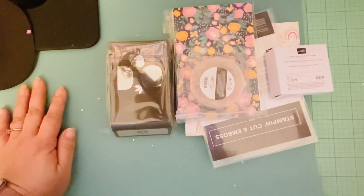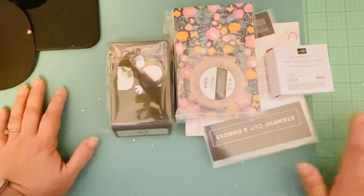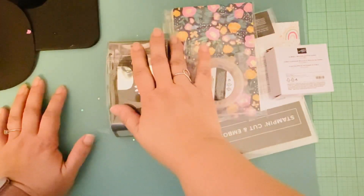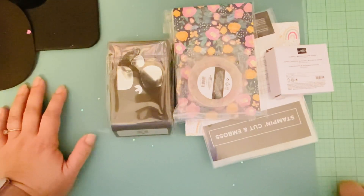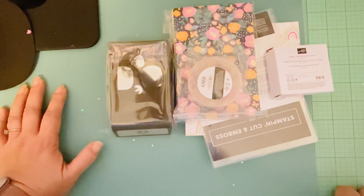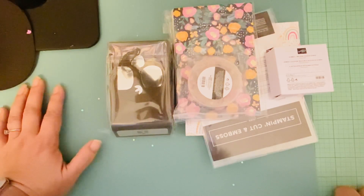I have a couple more sets that are supposed to come in but haven't arrived yet. I did place an order with Stampin' Up — I wasn't going to get it, but then I started seeing everybody posting their projects.